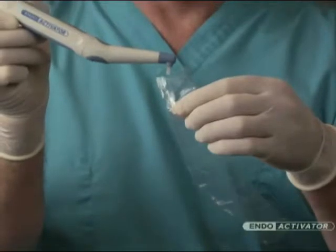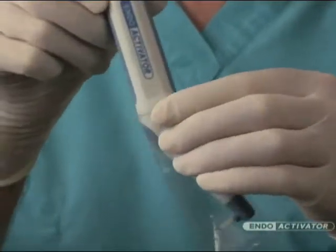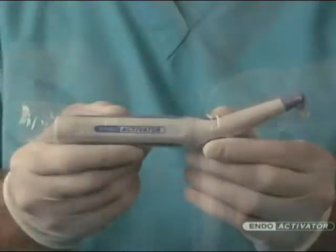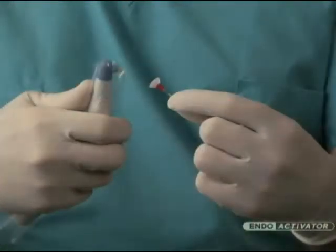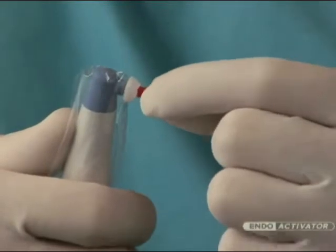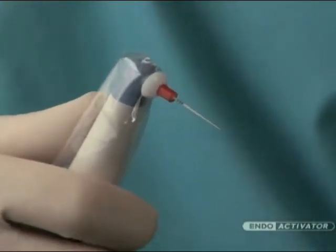Now that you are familiar with the Indo-Activator system, let's look at the clinical guidelines for infection control. Place the barrier sleeve over the driver to protect the entire handpiece. Importantly, attach the activator over the barrier-protected driver. The activator should snap on firmly, promoting a secure connection with the handpiece.